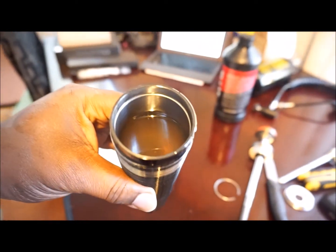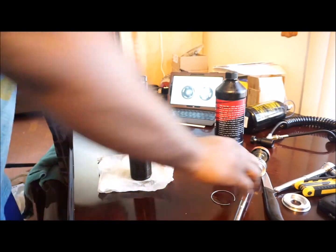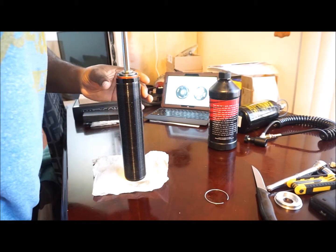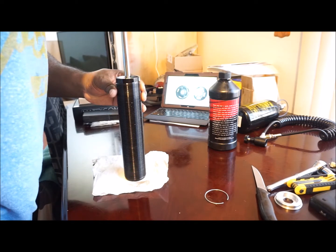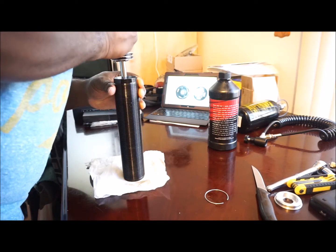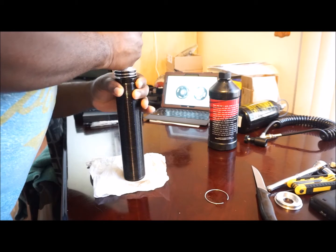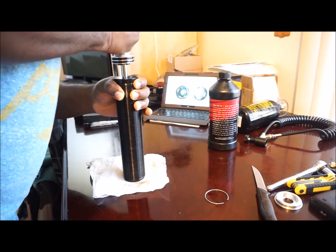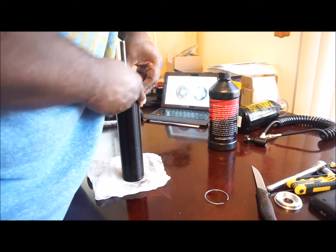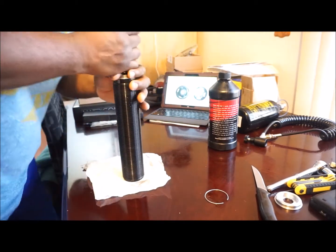There is my Maxima racing shock fluid in there. So now that I have that in there with the void, I'm going to do the messy part which I hate the most — trying to get this shock shaft and piston in there without spraying oil everywhere. Inside the actual piston, between the shim stacks there is air, so as I force down on this, I don't want to come back up, but you're supposed to come back up a little and then go down to make sure you get all the air out of that piston. This is what's a pain in the butt if you don't have that void in there.